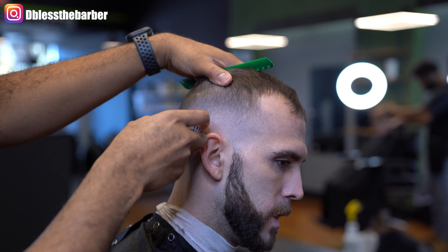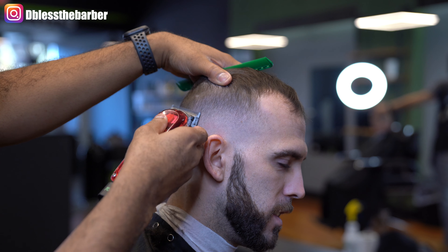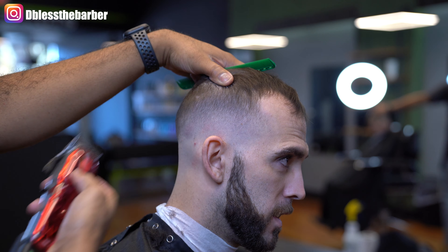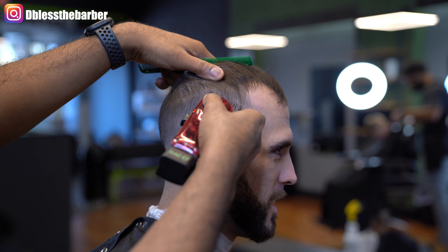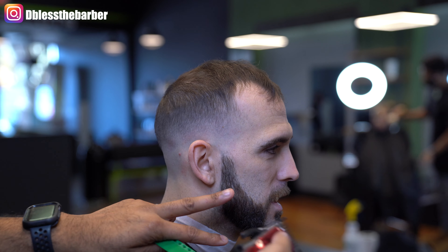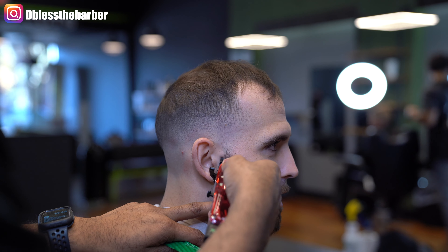Now I'll go in and add some detail work — blend out any dark spots that I see within the fade using that corner of the blade technique, just picking away at anything I may see. He has a couple of dips in his head, so I'm just trying to get what I can. I'll do the same thing using the half guard.